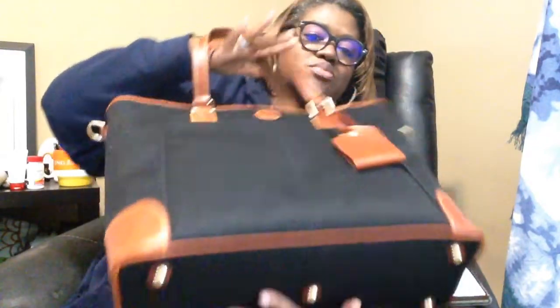I'm glad it came with the dust bag. The next item on the list — and this one does have a name — is the Newport Cabaret Tote in the color black.